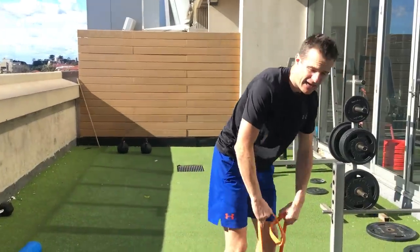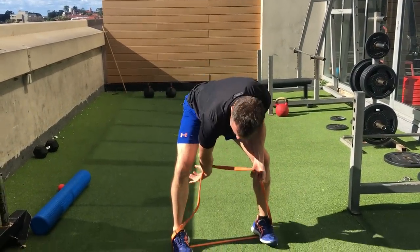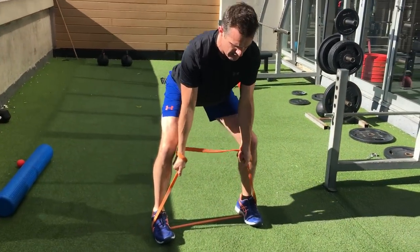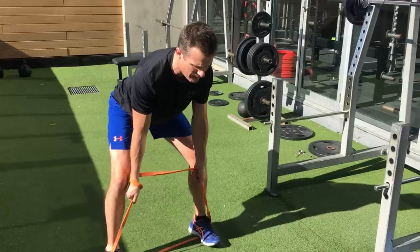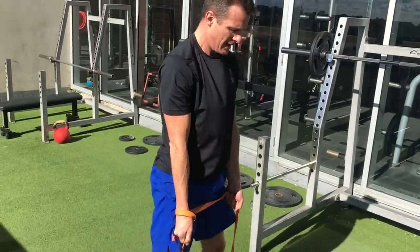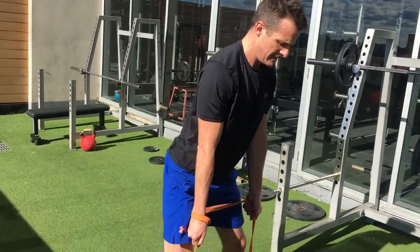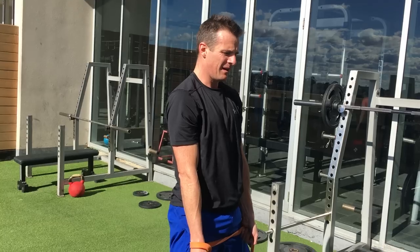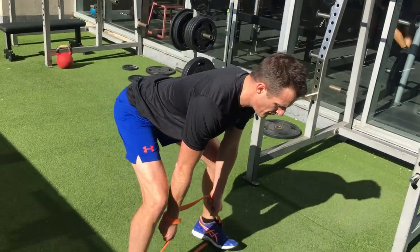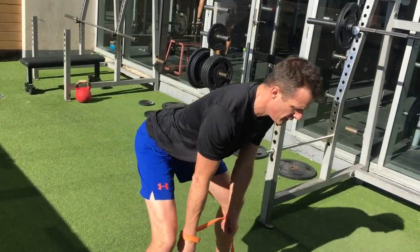For the deadlift, use a harder band. Feet nice and wide, facing forward, knees apart. Grab the band down low - get into that deadlift position with a nice flat back and arms straight. Hip hinge straight up. On the way down, the bum goes backwards, not down - backwards. Keep your core on, slow down, nice flat back. Work on the stretch in the hamstrings on the way down, and drive through the glutes on the way up. Keep your lower back in neutral the whole time. If you're struggling with core engagement, use your breathing to turn on your obliques and keep things more rigid and stable.